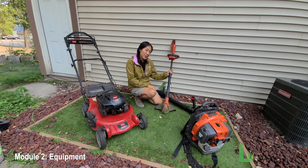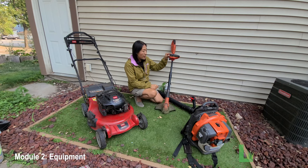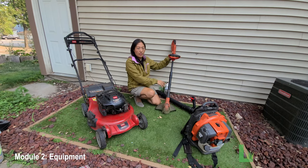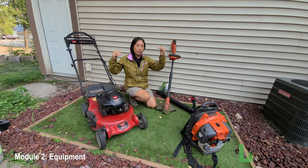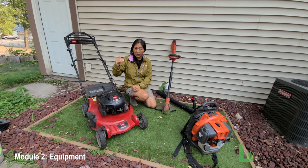For the trimmer or weed whacker, they come in two primary types: battery-powered and gas-powered. After over six years of doing this, both work fine. Battery-powered trimmers have become quite strong and can be used for multiple lawns. Gas-powered essentially never runs out as long as you have gas. Battery-powered tends to be a little lighter and quieter; gas-powered is a little stronger and heavier. Honestly, both are equal — use whichever you have or love.